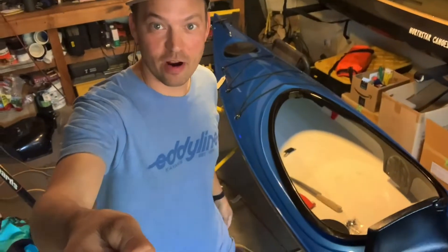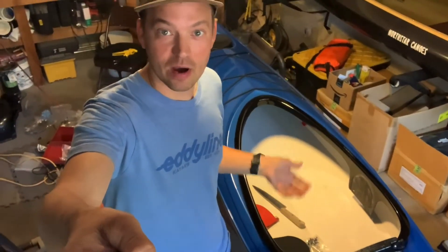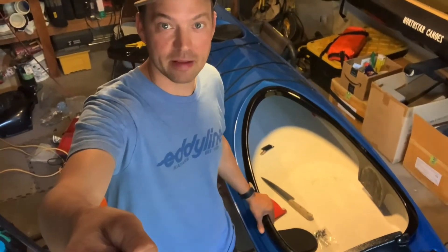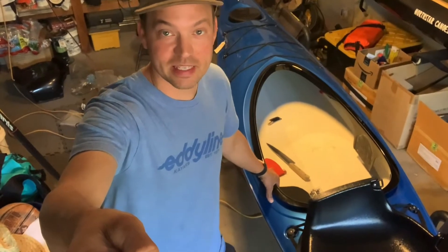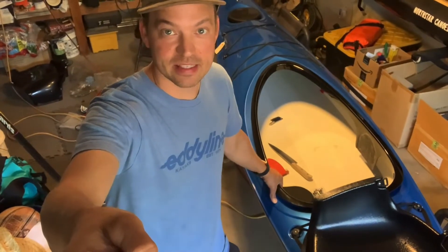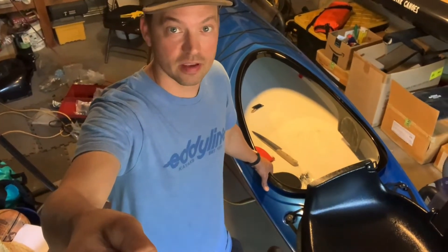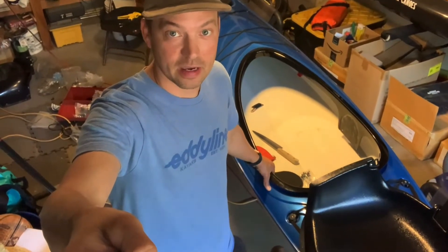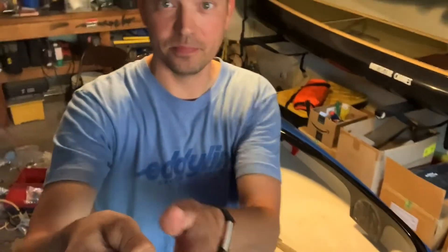Today I'm not on the water but I'm in my garage and I just wanted to show you what I'm up to. Accidents sometimes do happen — I have a Skylark behind me and the seat was broken, so we're replacing the seat with a new seat that Eddy Line sent to me. Not that hard of a thing to do, but I want to show you the details involved.